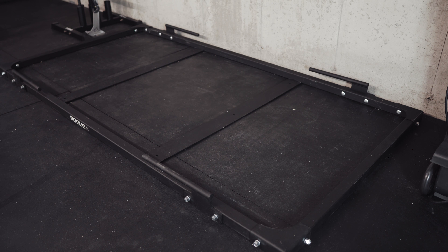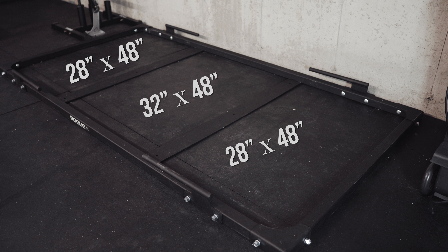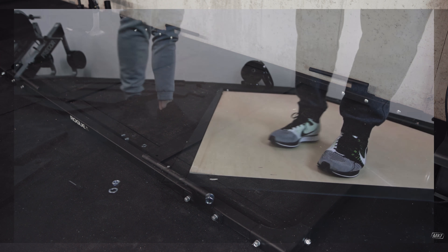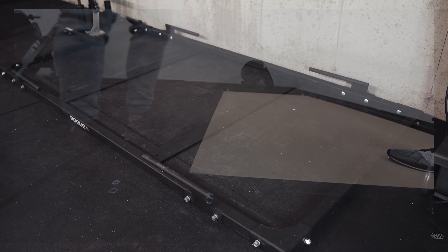What I found was that the two end pieces each measured roughly 28 by 48 inches, and the centerpiece measured 32 by 48 inches. You'll also notice the bolts inside the frame itself protrude slightly, so in order to give myself some space, I had them take one half inch off each measurement — otherwise you're going to have a very tight fit and might have to resort to jumping on the boards to get them to fit. This left me with two pieces that were 27 and a half by 47 and a half inches, and one centerpiece of 31 and a half by 47 and a half.